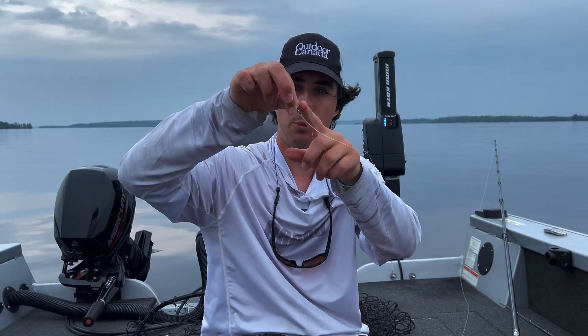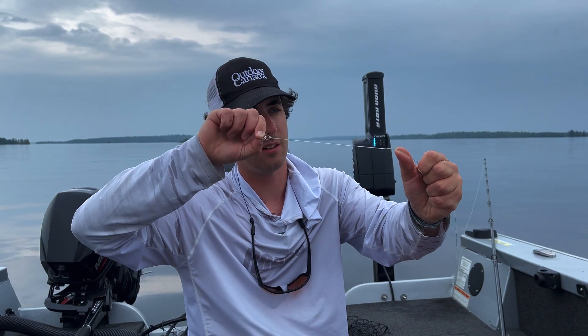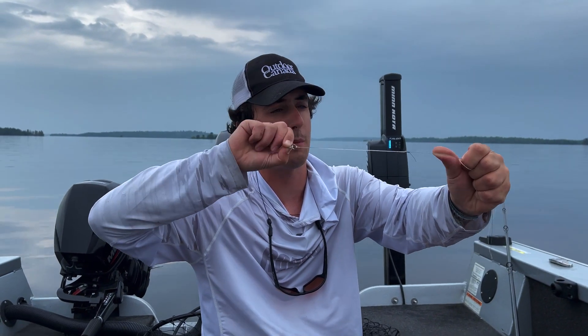I'm going to retie my jerkbait leader. Super strong figure eight knot right there — locks up beautifully. And then my crazy Alberto knot that connects my braid to my mono.